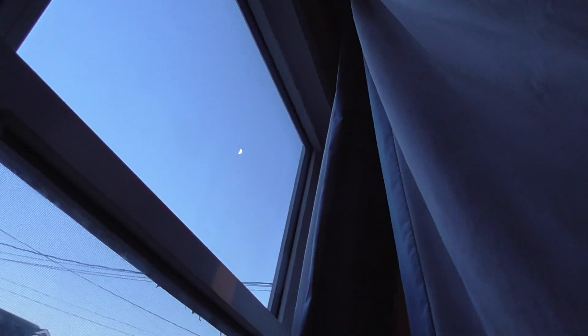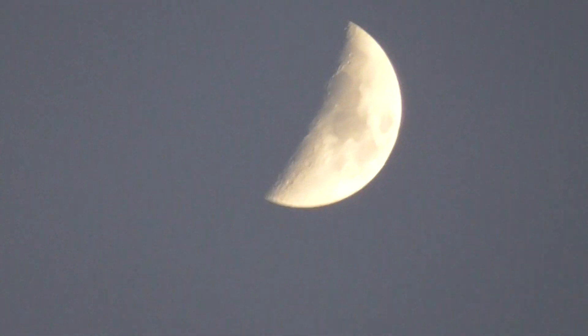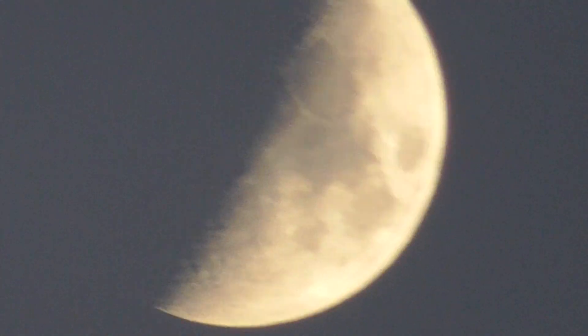It's a small dot in the sky, but when you zoom 90 times zoom or more, you can see the craters.